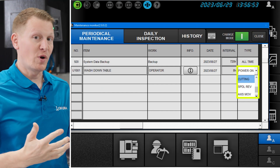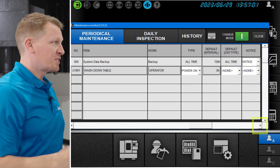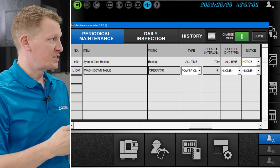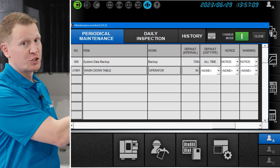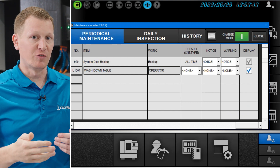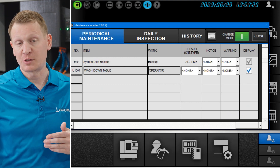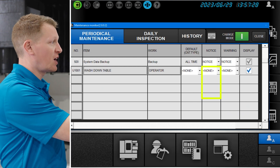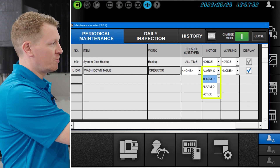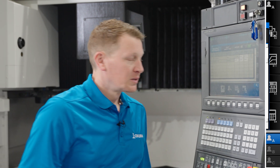You have a number of different ways to count toward that interval. In addition, you get to select the interval itself — there's a default of zero hours, but you can select what the interval should be for that particular line item. We also have two ways of notifying you that you're approaching that maintenance interval: a notice with one alarm, or a warning displayed by another alarm. You can toggle between a C alarm or D alarm for both the notice and the warning. That's how you add a customized periodical maintenance line item to OSP Suite Maintenance Monitor to keep your machine in tip-top shape.